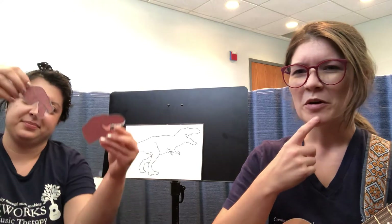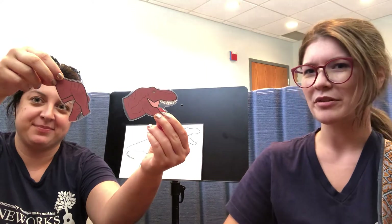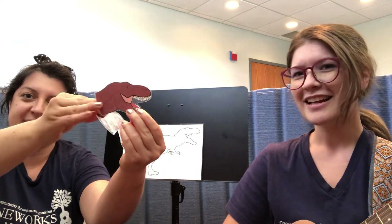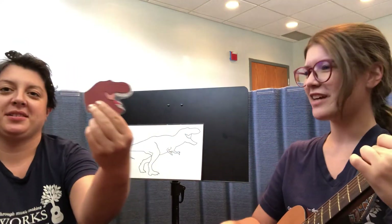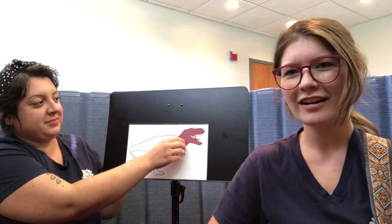Let's build a dinosaur, a dinosaur, a dinosaur. Let's build a dinosaur. I'm looking for its head. Which part is the dinosaur's head? What do you think? I think this is its head. I see a mouth. Yes, we got the head of the dinosaur. Let's put it on our blank dinosaur puzzle here. Awesome! We got the head of the dinosaur.